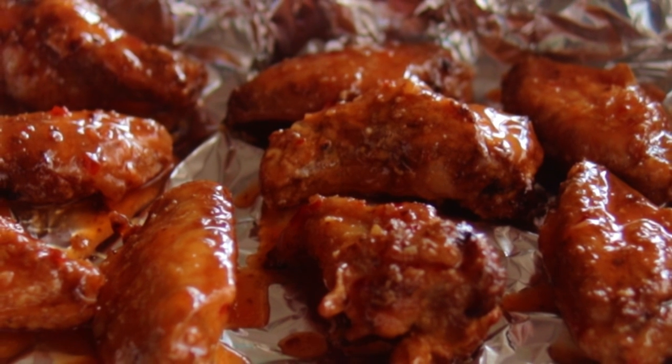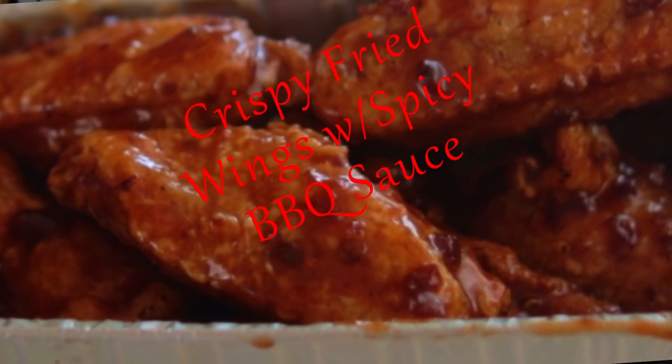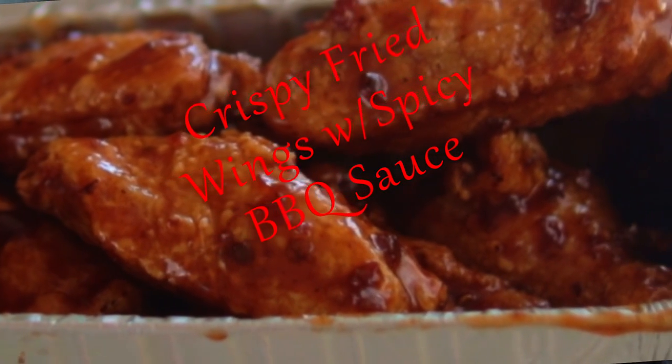Sauce them up with your spicy barbecue sauce. Crispy skin and a great tasty barbecue sauce that has some spice and flair — serve these to your guests and you will be the game day winner.